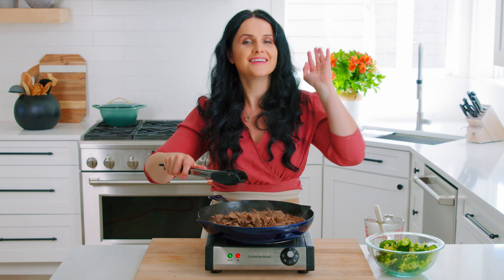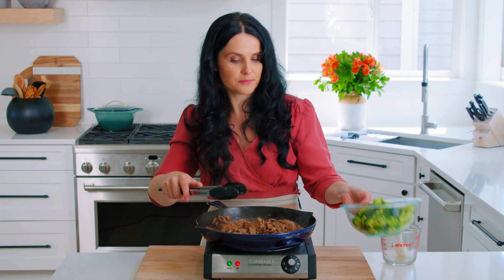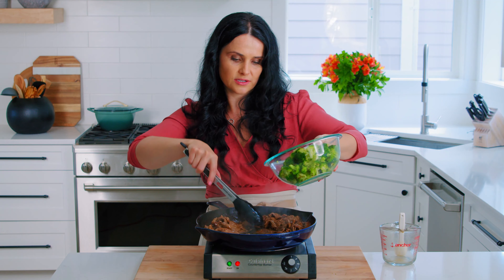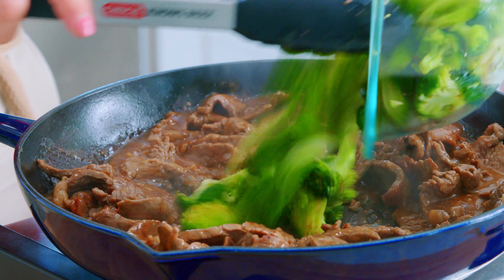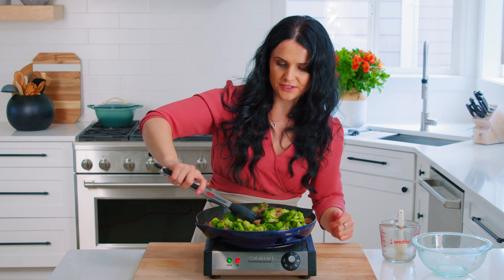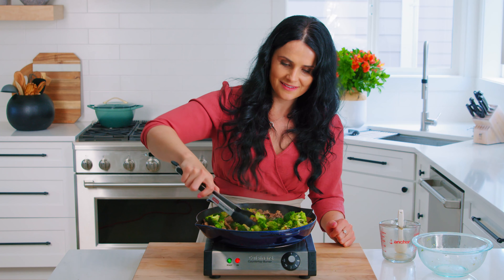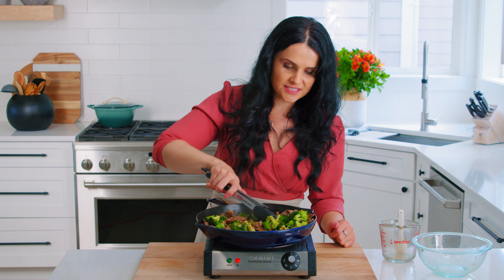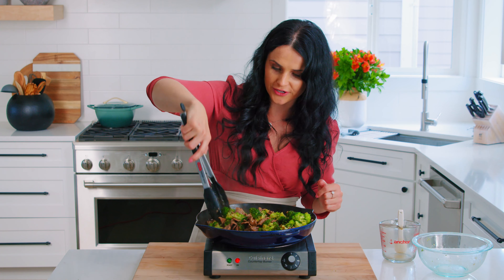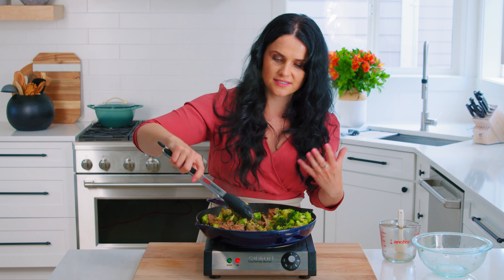The aroma in here is amazing. Now I'm going to add the broccoli into the mix and allow it to sizzle just a little bit more until the sauce thickens up. Cover the broccoli with the saucy goodness and beef. And if your sauce gets too thick, you can add a little bit more soy sauce or a little bit of hot water — that's totally fine. You want the juicy sauce still in the mix.